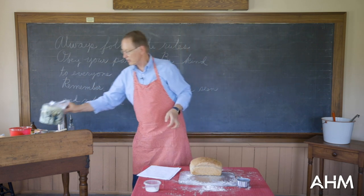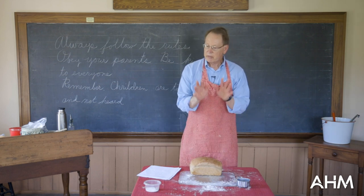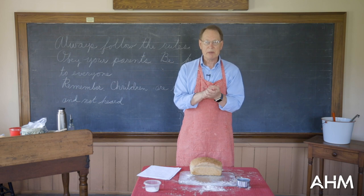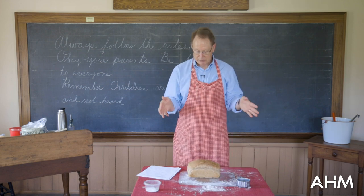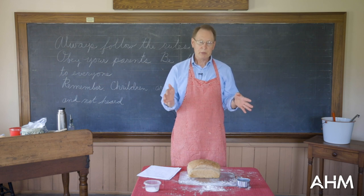The lunchbox would look something similar to this — something tin like this. Remember there was no aluminum wrap, there was no plastic wrap. It was just wrapped in brown paper, like the paper you get at a grocery store in grocery bags, wrapped and put in their lunchbox for lunchtime. Also remember: no peanut butter — it has not been invented yet.